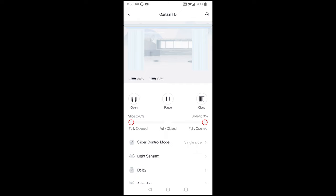Let's see if it works. 'OK Google, close the snug curtains.' Google responds 'Closing the curtain FB' — and it does. That works really well.